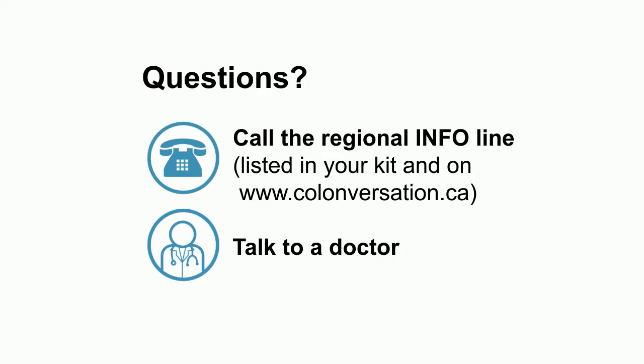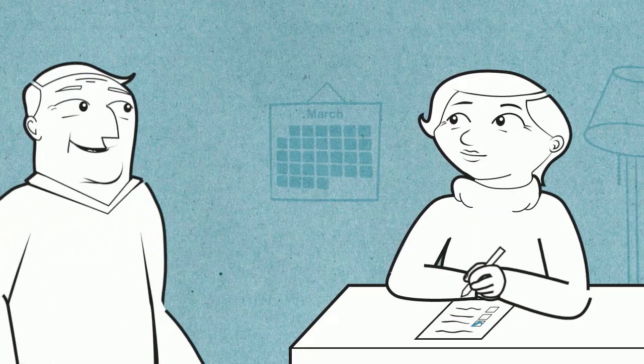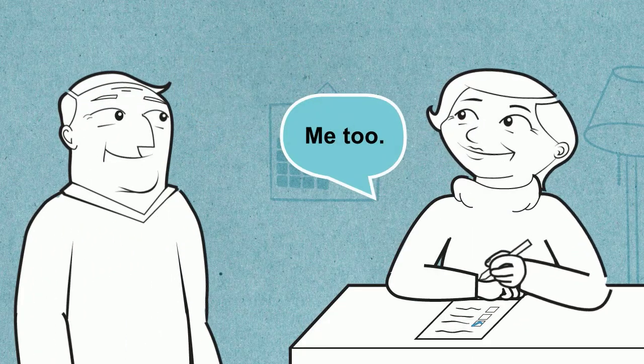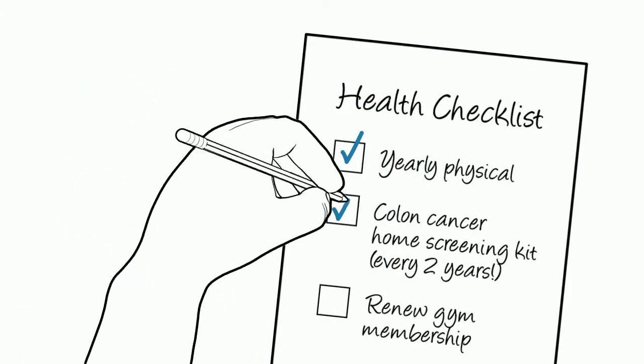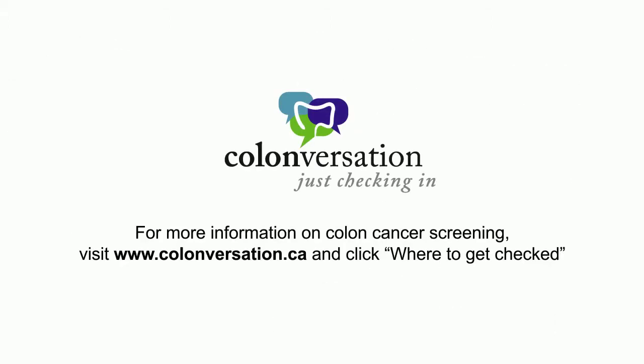Home screening kits are easy to use, but if you do have questions along the way, call your regional info line or talk to a doctor. Early detection matters and can save lives. If you are 50 years of age or older, add colon cancer screening to your health checklist and complete a home screening kit at least once every two years. Learn more about colon cancer at colonversation.ca.